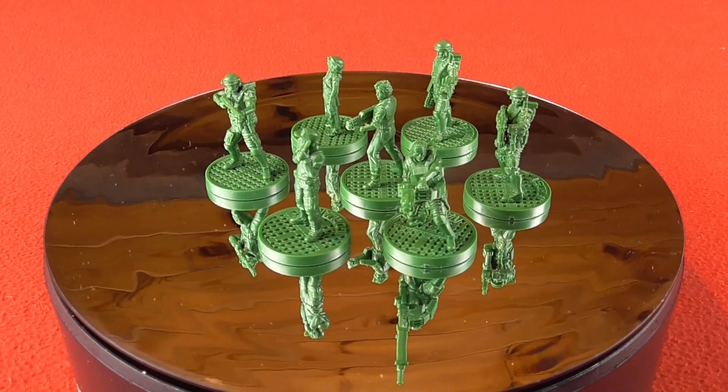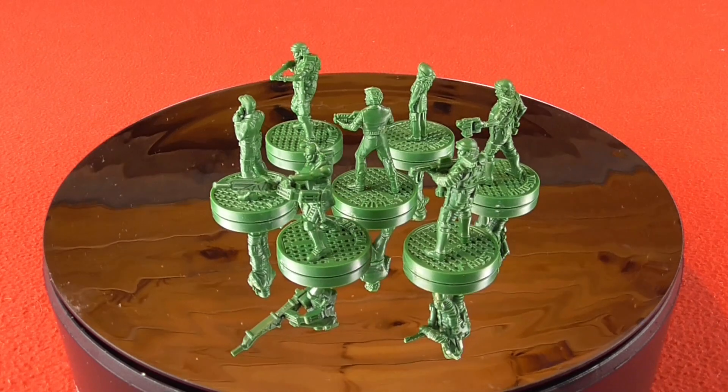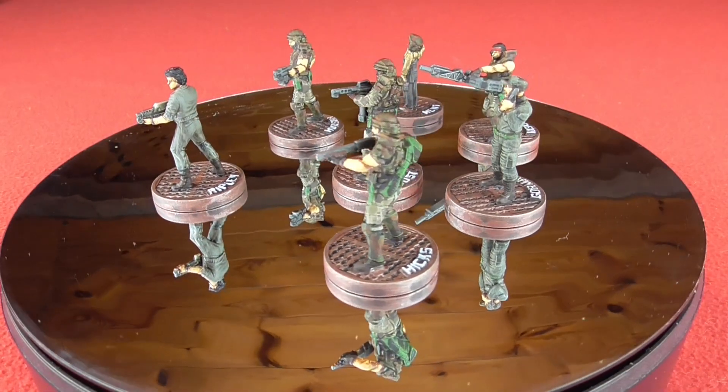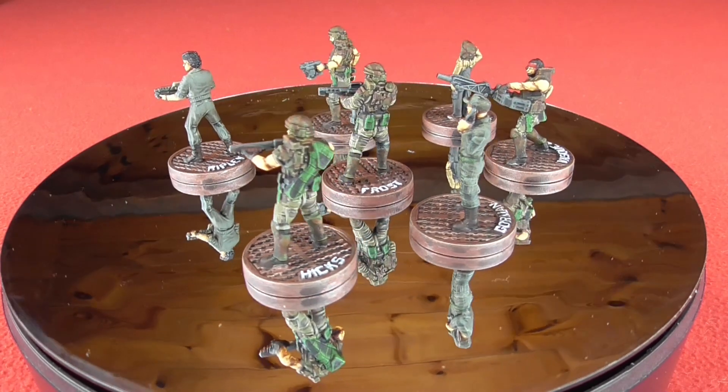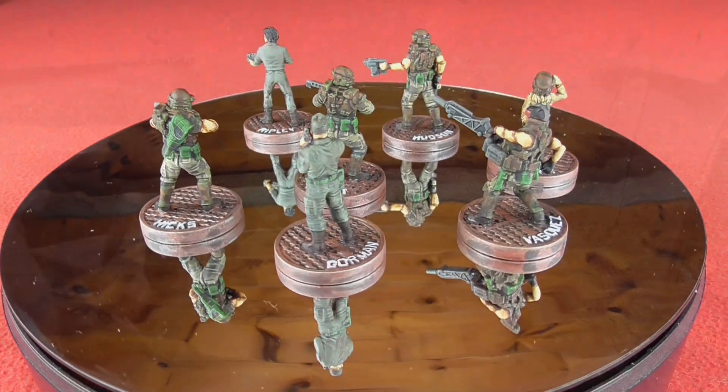Hello and welcome to this video where I'm going to show you how to convert these colonial marines from the Aliens 'Glorious Day in the Core' into these painted examples here. These are all the steps I used along with all the paints that I used. You don't have to follow mine but this is how I did it.